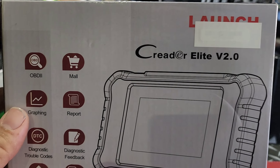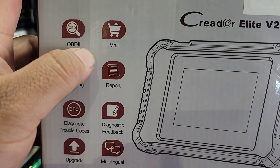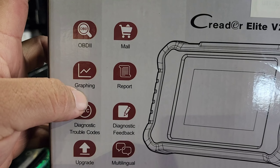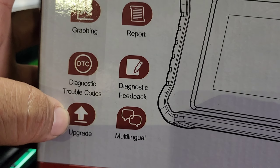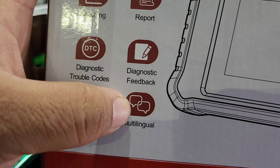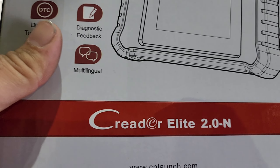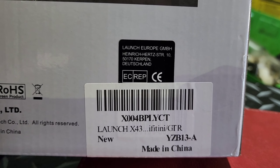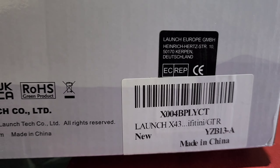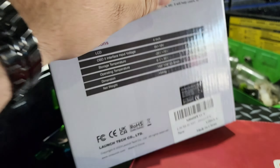Alright, as we can see this is the Creator Elite v2.0 — version 2.0. Opening it up, it does have them all in it: it does graphing, does a report, DTC codes, diagnostic feedback. You are able to upgrade it and it is multilingual — you can select multiple languages. What I get from this right here is 'Launch X430,' which tells me it's using the X431 software. So let's crack her open.